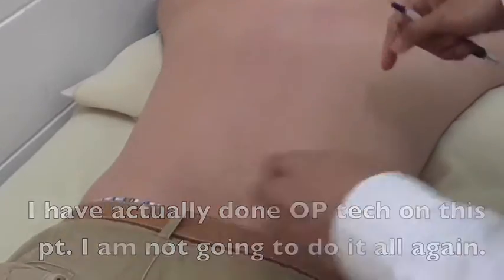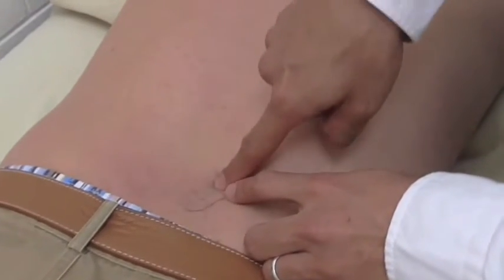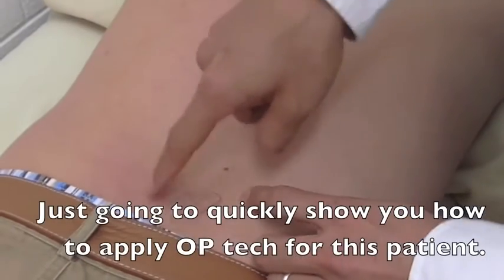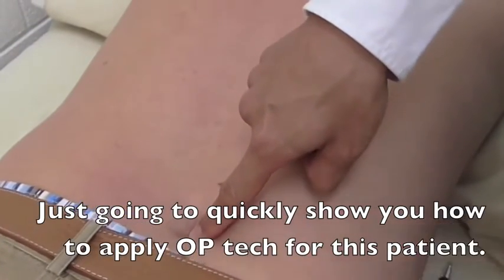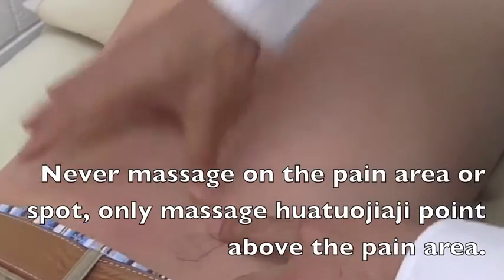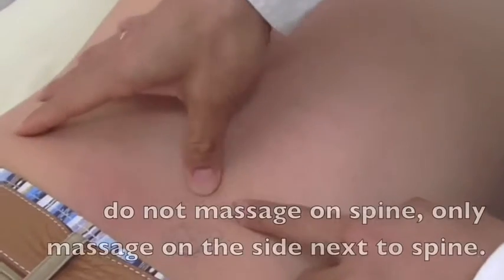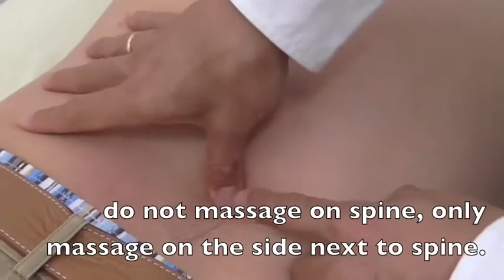So what I did for this patient: for the OP technique, we don't touch — quite obviously — the pain is here and in the groin. So from the start, use your knuckle or elbow to locate the point just right beside the spine.